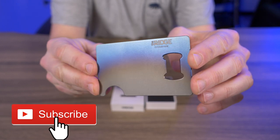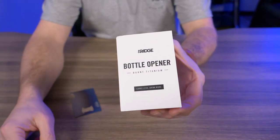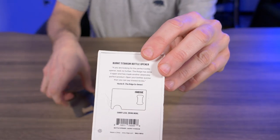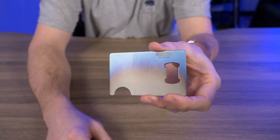Here it is out of the box — Ridge's burnt titanium bottle opener. When you first get it, it comes in a box just like this. I already took it out. There's nothing else in the box but foam, and no instructions, because who needs instructions on a bottle opener?